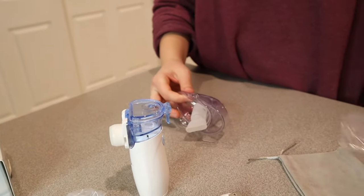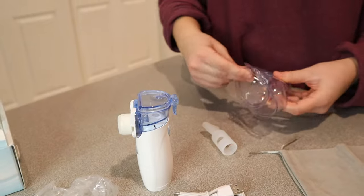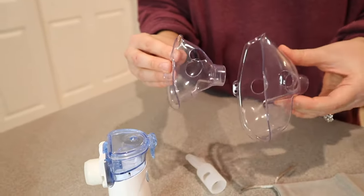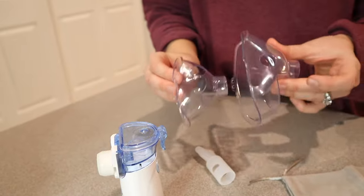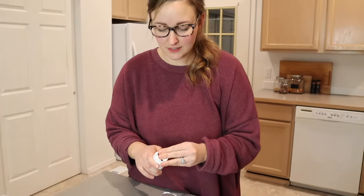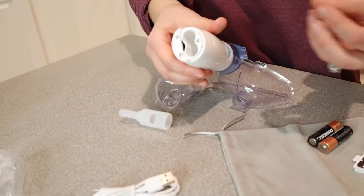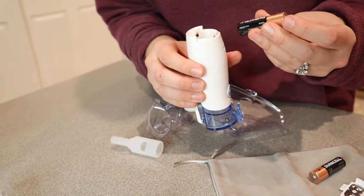Right in here you have two different sizes of masks and a mouthpiece. It looks like you have a smaller size mask and right here you have a larger one. That's really handy, especially if you have kids — you have that option. You can obviously use a charger. I really like that this has an option of using batteries or the charger, just because you aren't always in a situation where you can charge it, and you're not always in a situation where you have batteries.